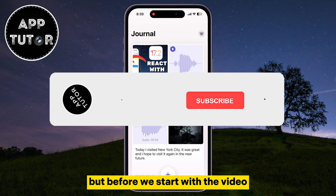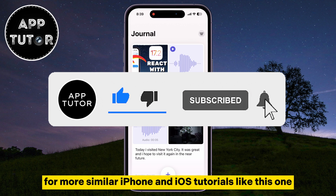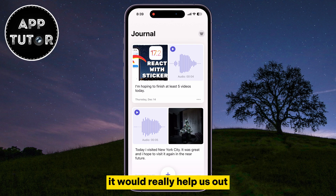But before we start with the video, if you are new to the channel, please consider subscribing for more similar iPhone and iOS tutorials like this one. It would really help us out.